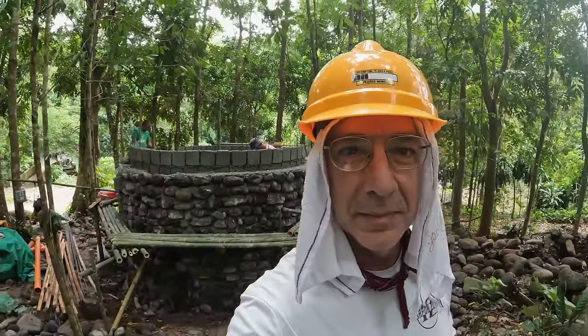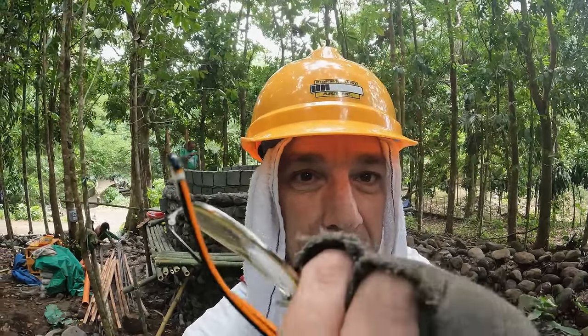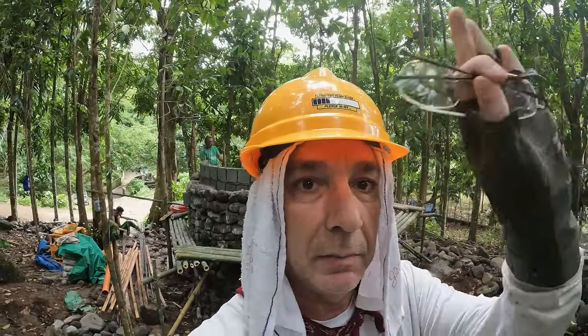The guys are doing a real good job. They're already just about done with the height, and then they're going to put a shallow dome on top. And then around the top will be your typical castle wall. Of course, inside will also be a dome.